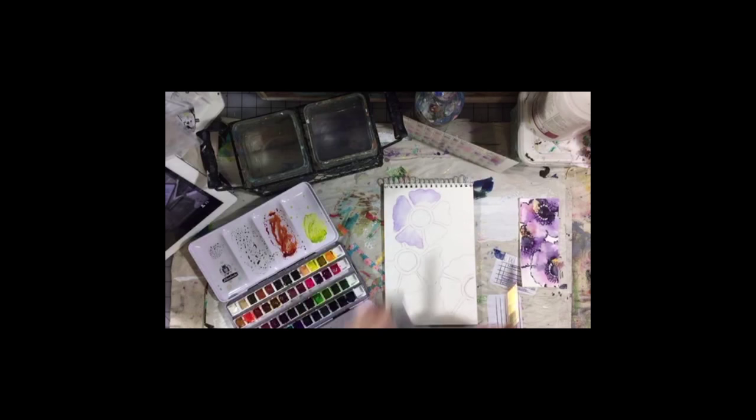Think about using the unexpected. If you want to use another color for your flower, violet is a good shadow color. Now, depending on how much of the blue violet I have on there and how much it's mixing with the pencil, I'm getting different colors and different shades. This way of doing these messy flowers is all about happy accidents.